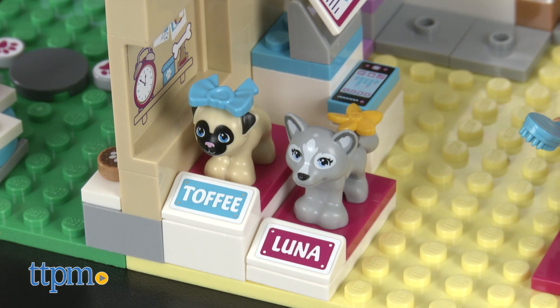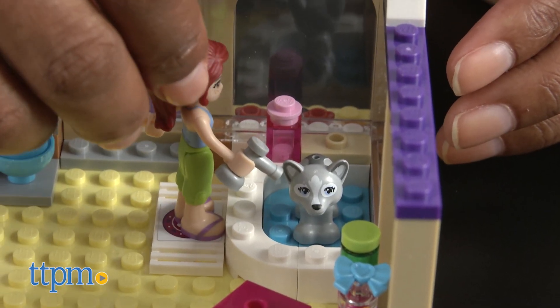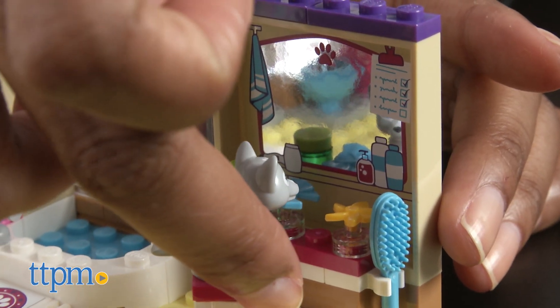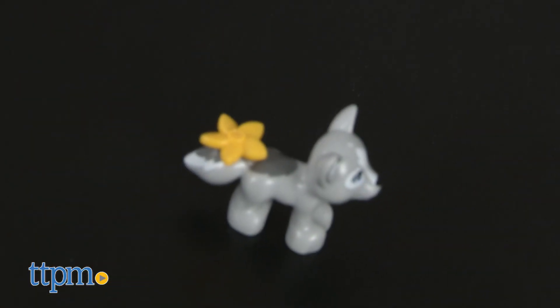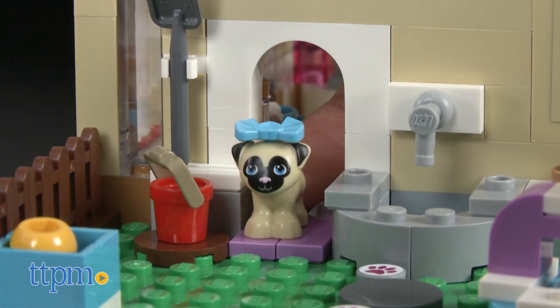Take the lovely Luna and the terrific Toffee to their favorite puppy daycare for their scheduled cleaning and grooming session. Wash them with shampoo and water and then take them over to the mirror so they can see themselves. Brush them and snap in a new cute accessory. Once they are all clean, head over to the garden through the doggy doorway for some agility training.